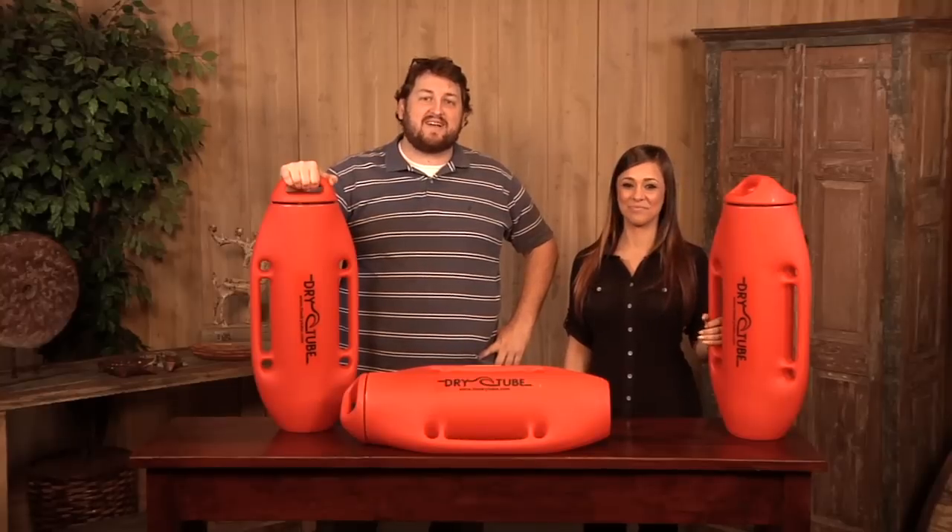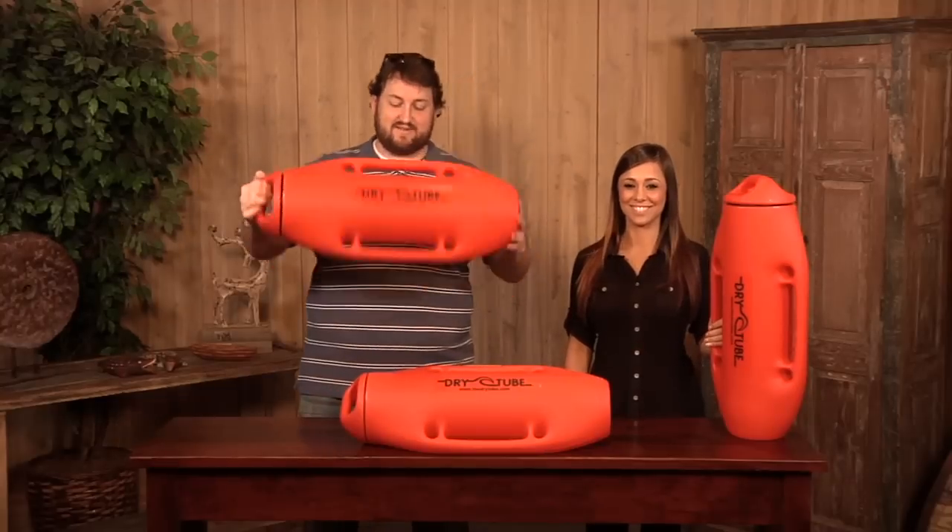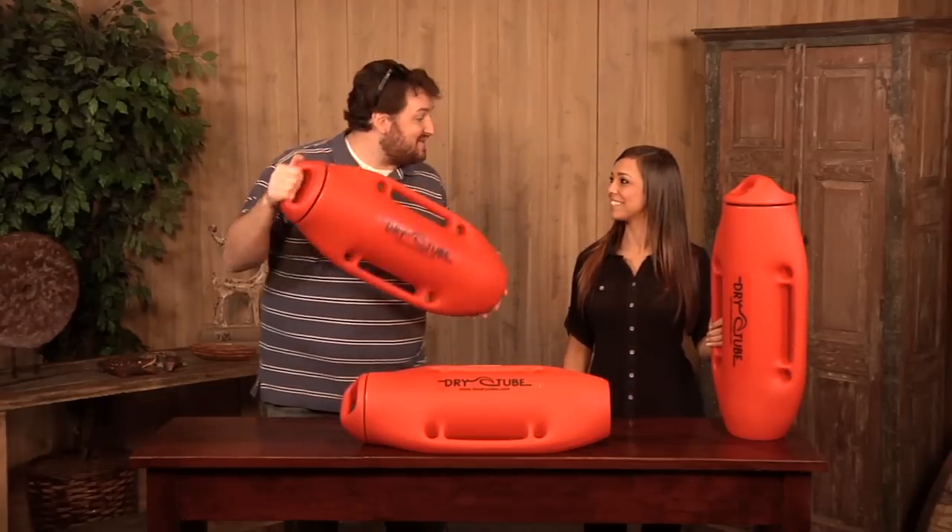I'm Jay Ducote with ShopTOS.com — the outdoor shopper that has everything under the sun. This is Amanda Vinay, and today we are holding some dry tubes. Can you tell us about these, Amanda?